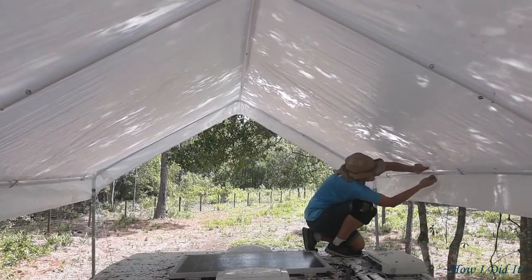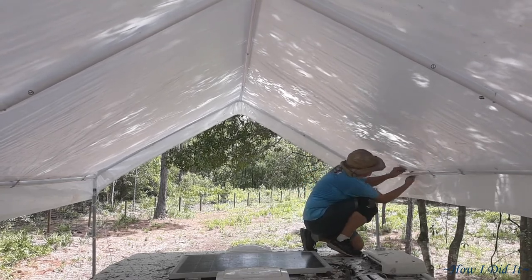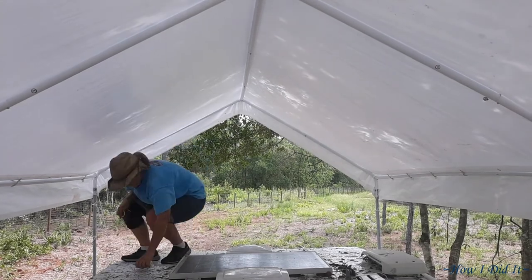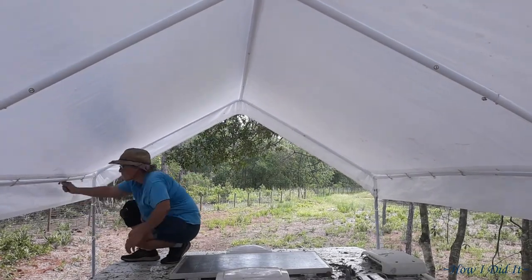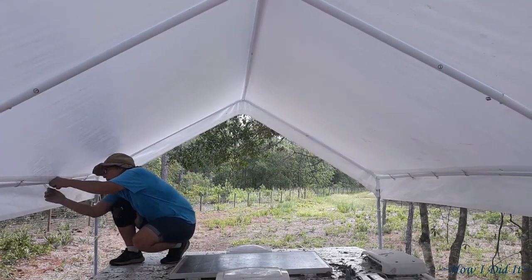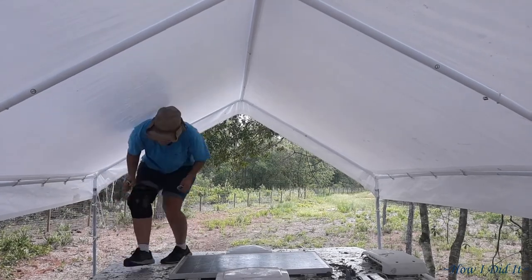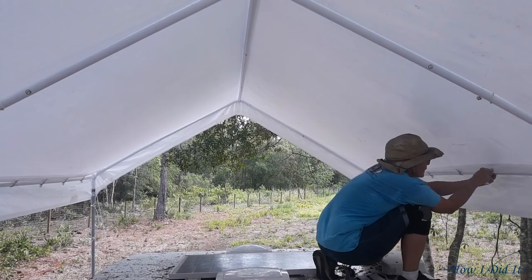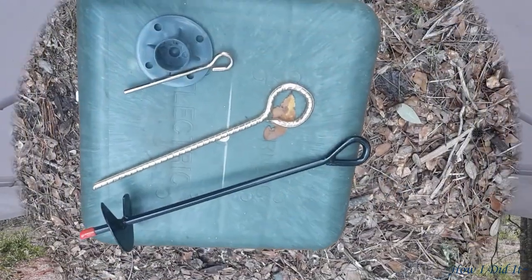Alrighty, so this thing's pretty well wrapped up. The canopy is on, it fits great. Everything's nice and tight. The branches are all cut back away from it. So it's pretty well good to go as far as shielding the toy.